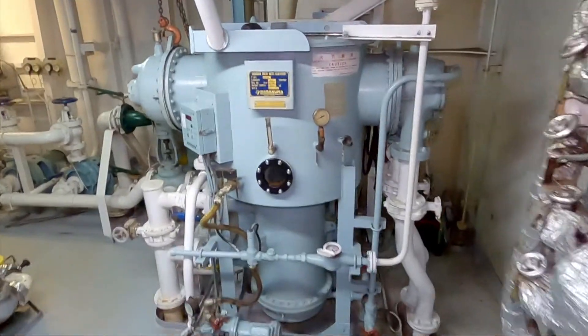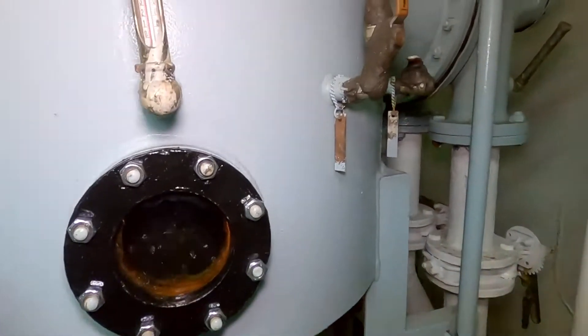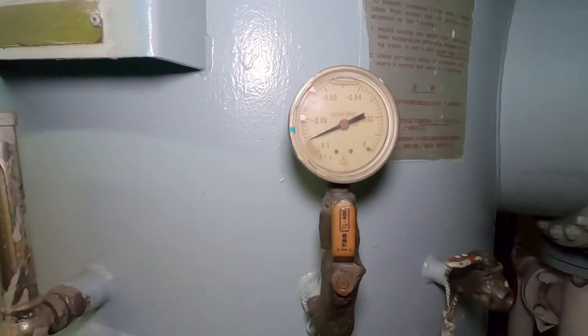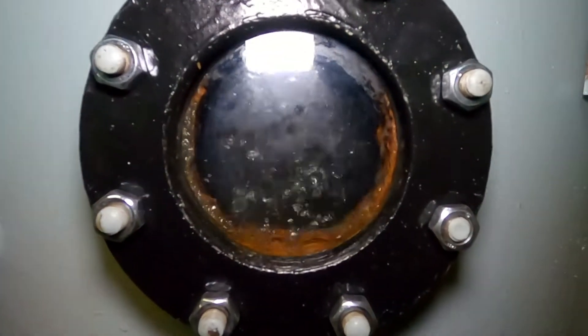Hi, this is Code. Freshwater generator is used to produce fresh water on board ships. Basically, it converts sea water to fresh water by removing salt through evaporation and condensation process.